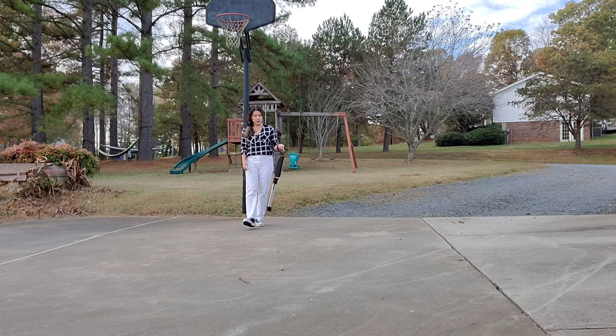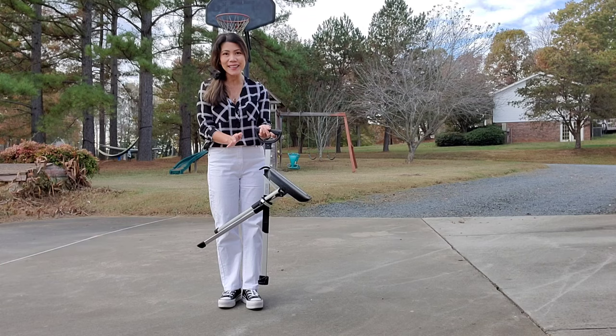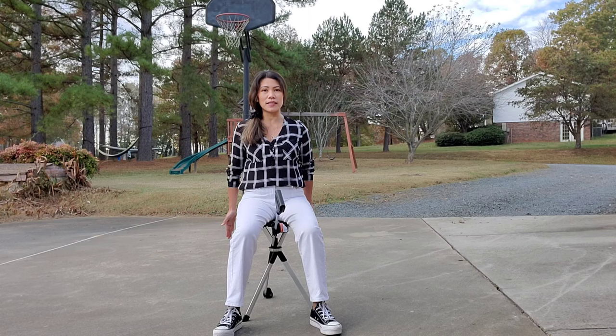Okay guys, so we are outside trying this chair, and as I said, it's very light and very convenient to bring anywhere. See, if you get tired, just unlock it and push it down — see how easy that is? It's like opening an umbrella, and there you go.